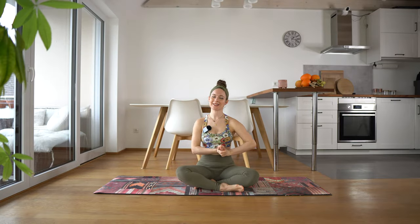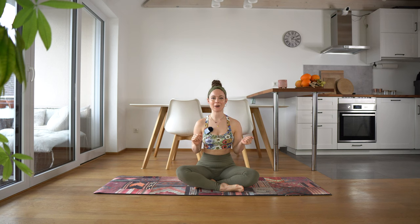Hi and welcome back to my channel. My name is Sophie and I post workout videos and stretching videos for figure skaters who want to stay fit, but also for people who are inspired by figure skaters or just want to have a good workout.